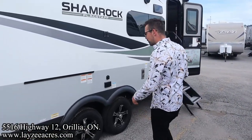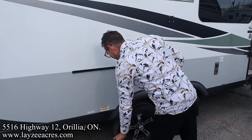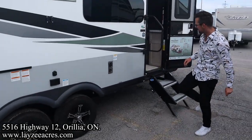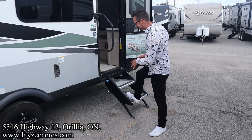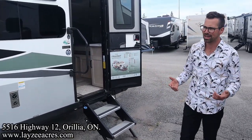Frameless windows on this guy. There's a table that fits on the outside and a griddle that fits on with a hookup down below. Outside receptacle, furnace vent, lend-a-hand grab handle, two-step entrance that's secure right to the ground — nice and solid. We don't need to do travel access because we have no slides, so let's just go ahead inside.